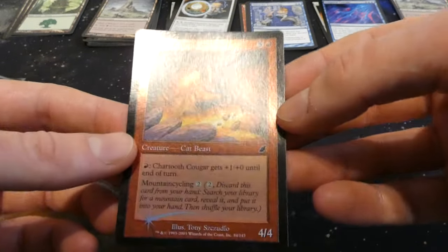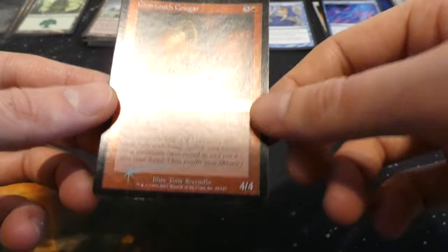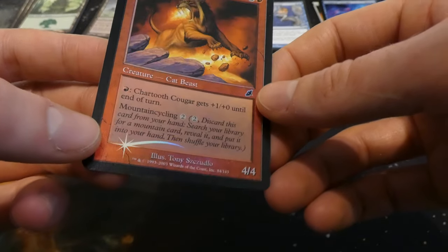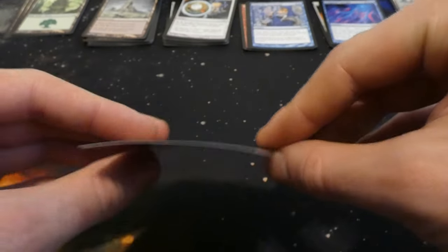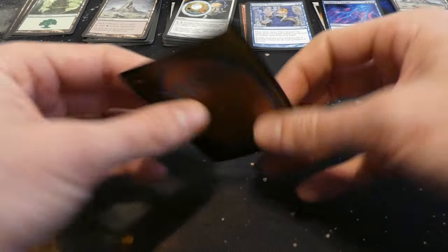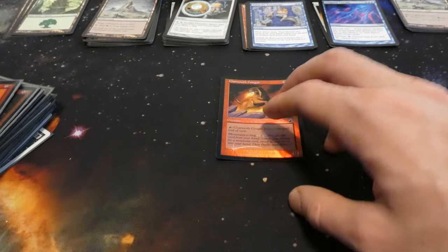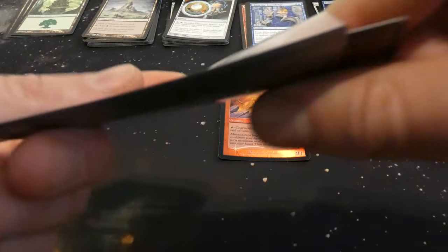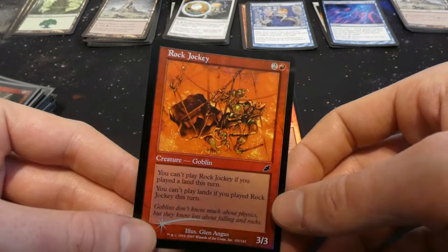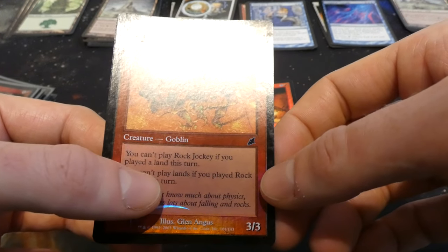Got Chartooth Cougar — five and a red, red gets plus one plus zero till end of turn, has mountain cycling, four four by Tony Szczudlo. It's got a tiny little Pringle chip curve to it — pretty sure you can flatten those out if you put it under a heavy book or something. That might be a fun video, seeing how you can unflatten foils.